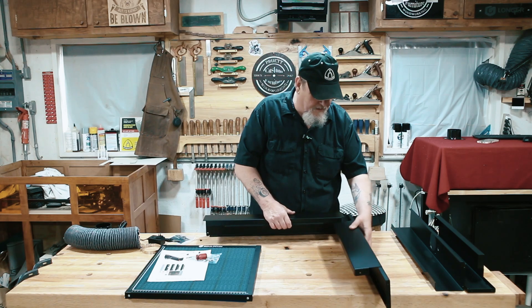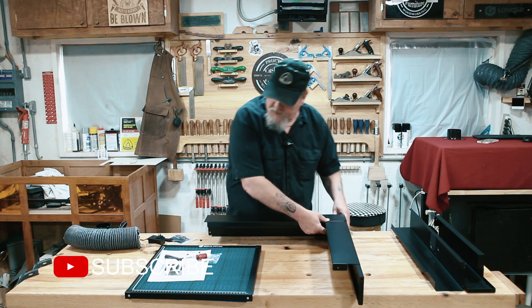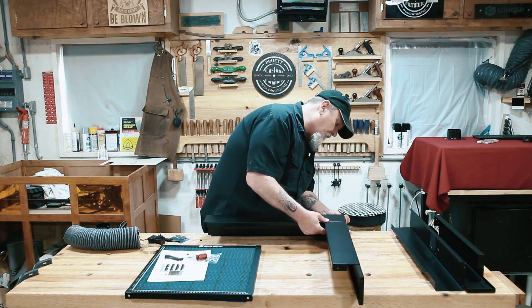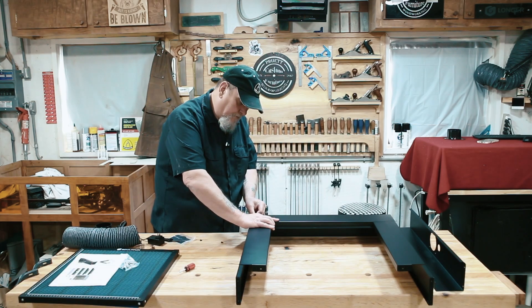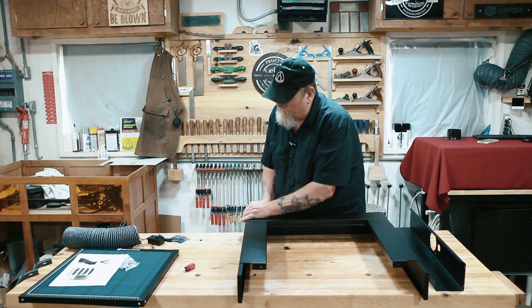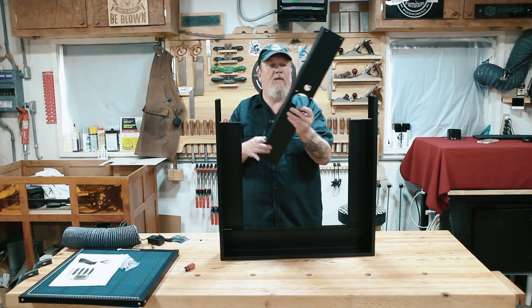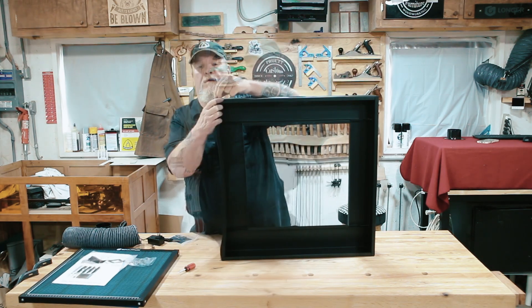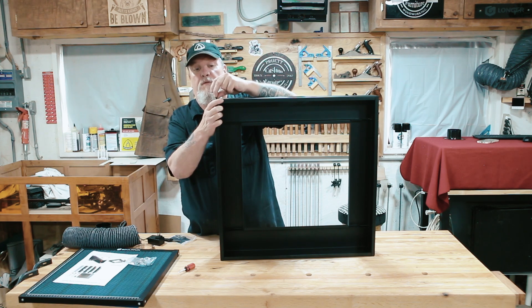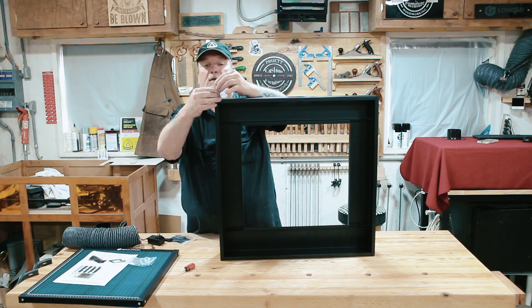Now it looks like it ought to go together pretty easy — just two bolts on each corner. There are two sides and all we have to do is put on the back. This seems to be a very heavy duty piece too.